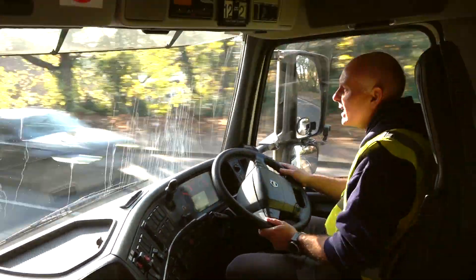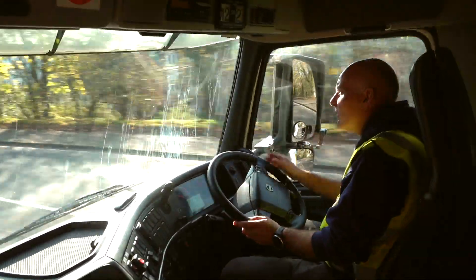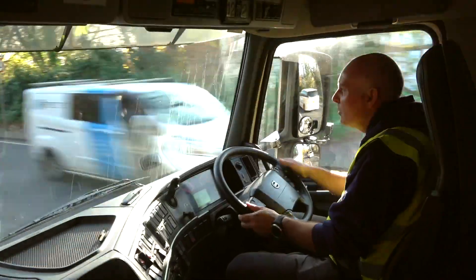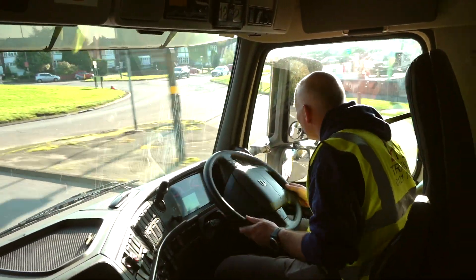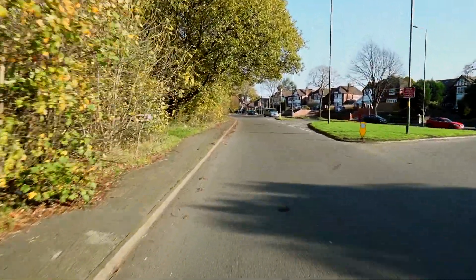At the roundabout, we're going to go first exit left. I'm on the crown, trying to get a good vision around the left-hand bend. I'm going left, first exit - mirrors, signal, position slightly to the crown, borrowing a little bit of that right-hand turn lane. We're in - the reason I did that position was just to make sure I didn't clip the kerb.